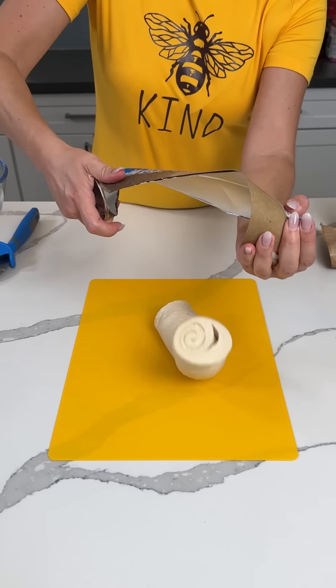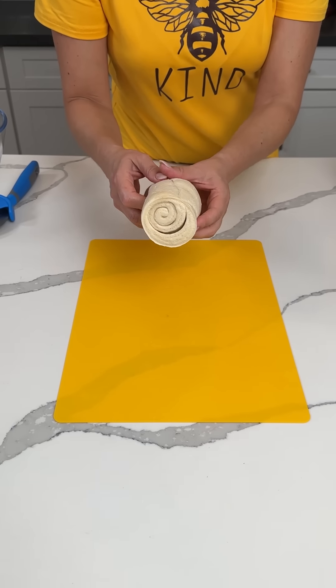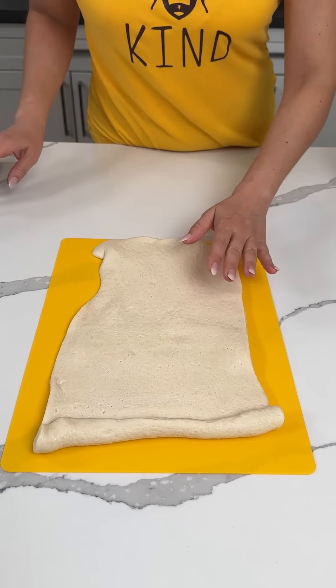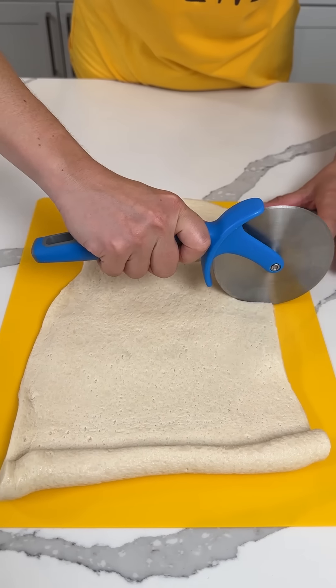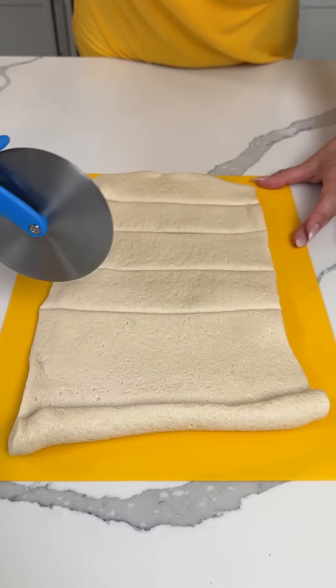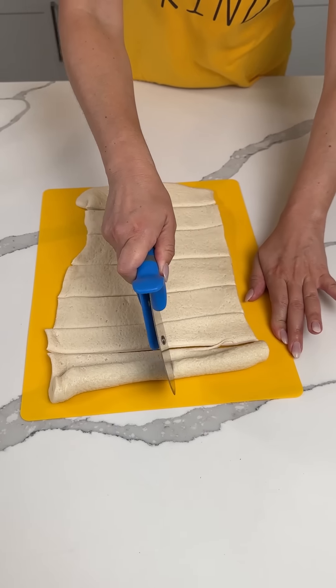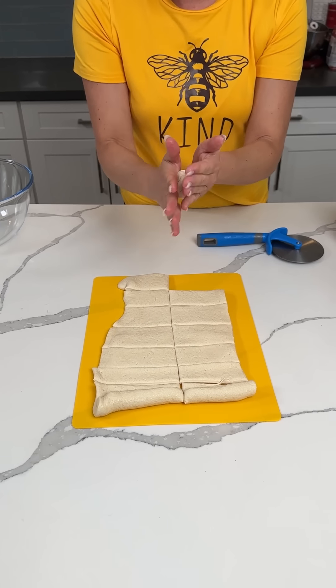We're going to open this up and put it on our cutting board just like that. So what we're going to do here is unroll this like so. Then we're going to take our little pizza cutter and we're just going to cut it into little strips like this. That's not very even, but that's alright. Careful not to cut your finger. Now once we have this, we're going to roll these little pieces into balls.